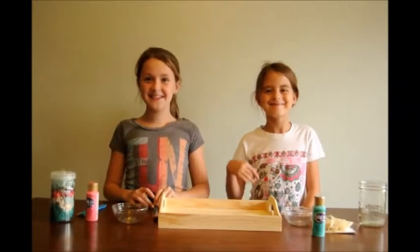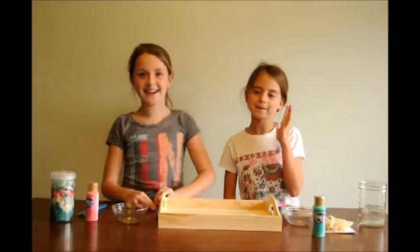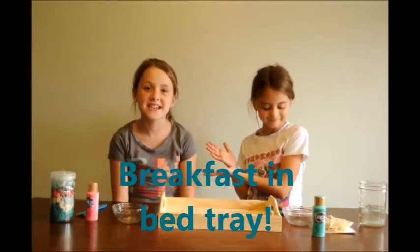Hi guys! It's Ariana and Co. My name is Ariana and my name is Kayton. Today we'll be doing how to make the breakfast in bed tray.